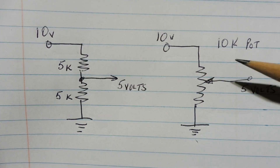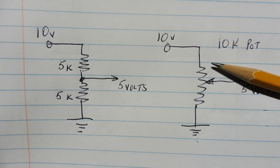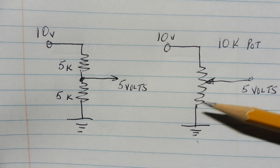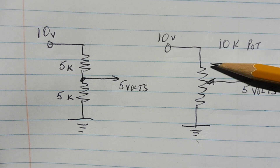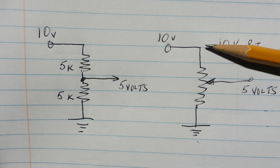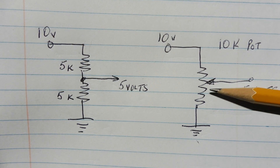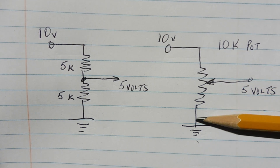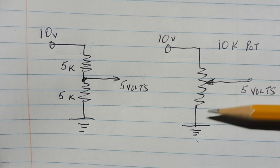If we take a 10k pot and move the wiper to the center, we have 5k above and 5k below the wiper — similar to our voltage divider, giving us 5 volts out. As we move the wiper up towards resistor high the output increases until we reach 10 volts. As we move the wiper down the output decreases until we reach resistor low, giving us 0 volts. So we can vary the output between 0 and 10 volts.